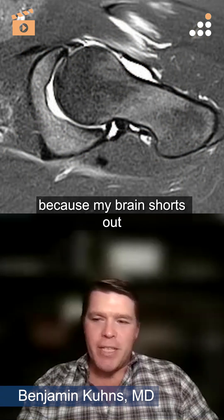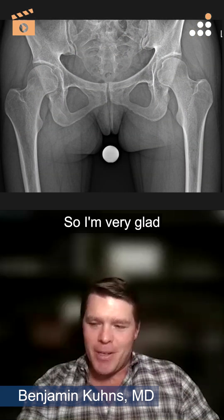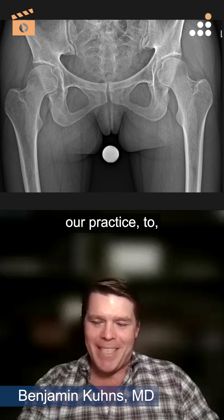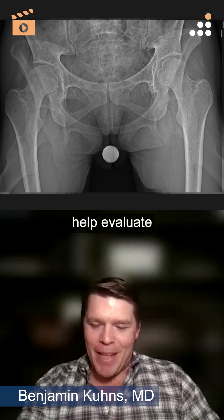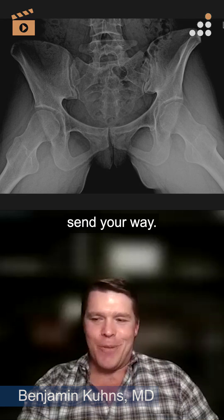And that's great because my brain shorts out pretty much whenever you go distal to the mid shaft of the femur. So I'm very glad we have you in our practice to help evaluate some of those other torsional deformities that I certainly send you.